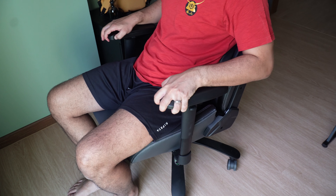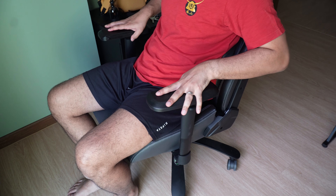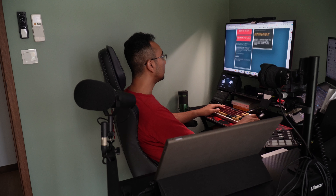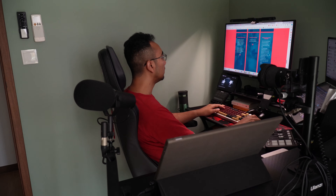You can also move the armrest away from you or towards you. This depends on how far you want to reach your keyboard or your mouse, all dependent on where the position of those devices are at your desk.